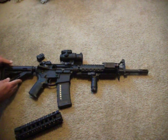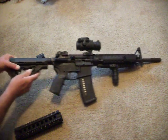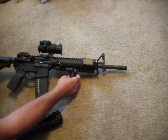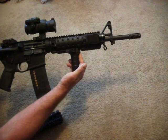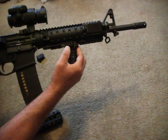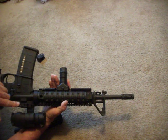Magpul CTR stock with the extended butt pad. ADM mount, as I said earlier. It's got the Tango Down quick detachable stubby vertical foregrip. If you notice, the quick detach mechanism is the same as on the ADM mount.